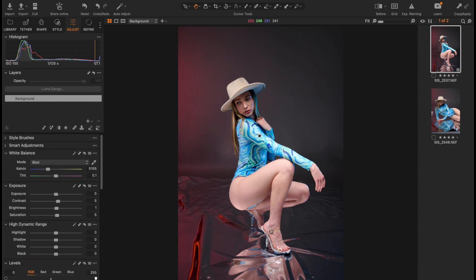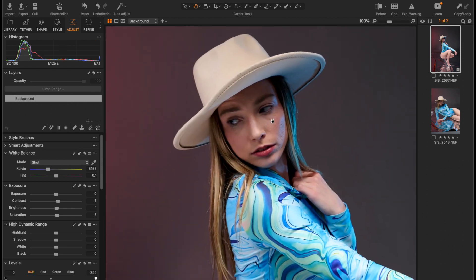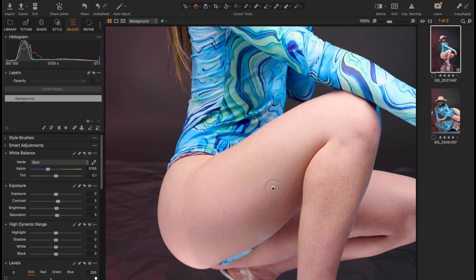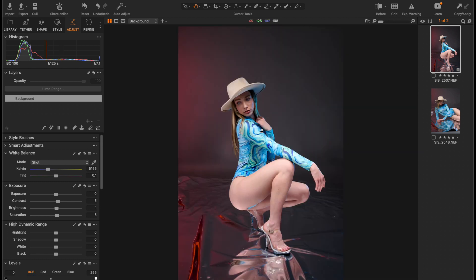Our raw processing is done and we move to healing. Let's zoom in and see what we want to do. There are some blemishes on her face and on her skin that we would want to take care of. Usually you would send this to Photoshop and do all that, but in this demonstration we are going to use just two plugins from Retouch4Me to do that without having to go through Photoshop.